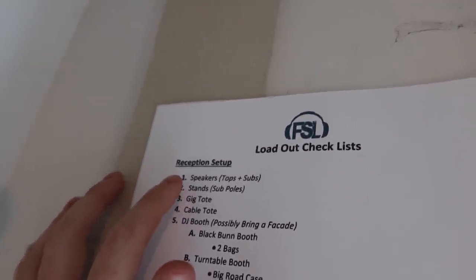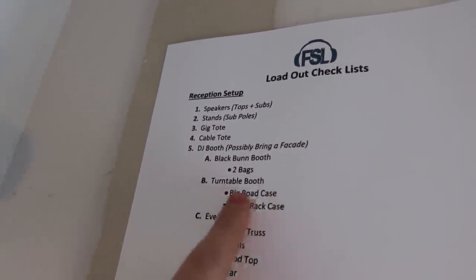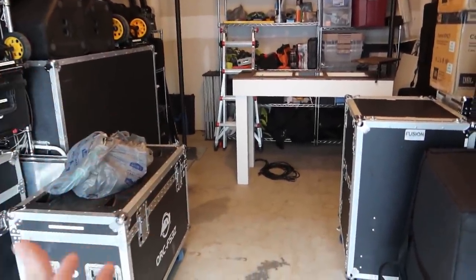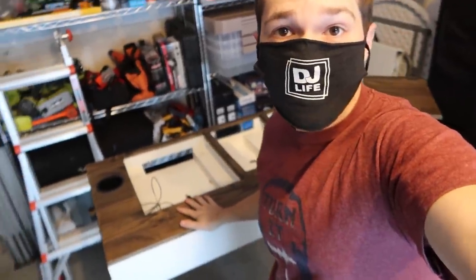Follow me on Instagram and you'll be up to date on when they're all dropping. Let's get back to the bring the gear out challenge with the face mask on. Down here in the garage, what I'm gonna be setting up is my turntable booth setup that I planned on using for my 2020 events. Looking at my loadout sheet: speaker wise we're gonna take the SRX tops with the VRX subs, we'll need our sub poles, a gig tote and a cable tote from the audio rack and DJ booth, and the turntable booth with a facade.